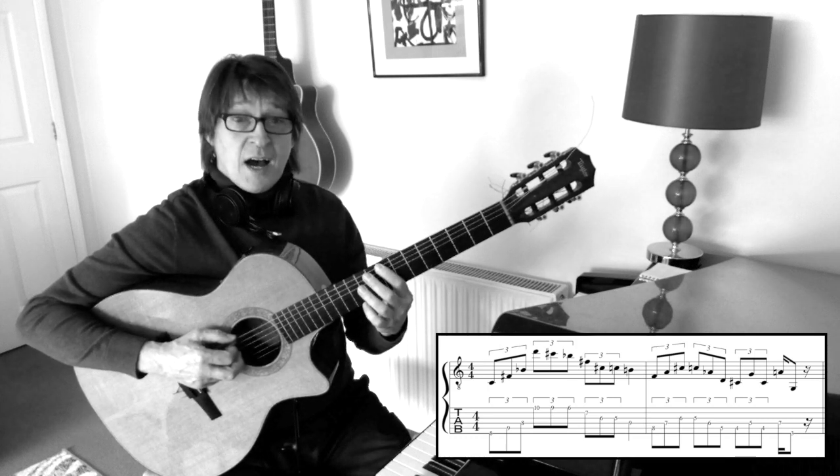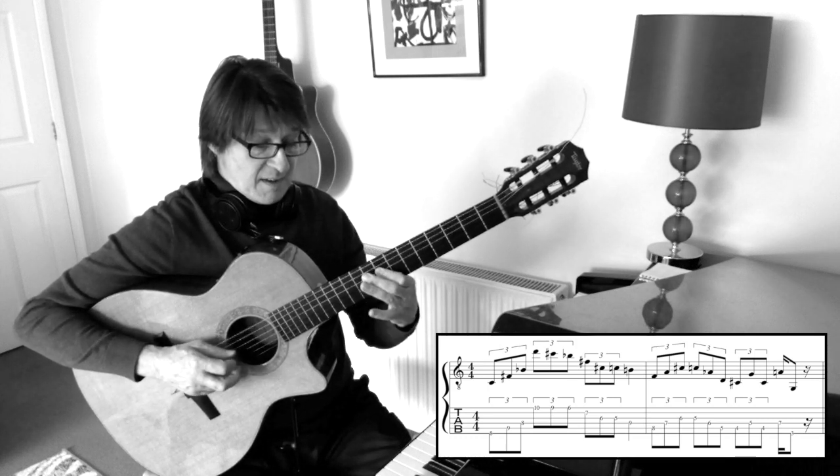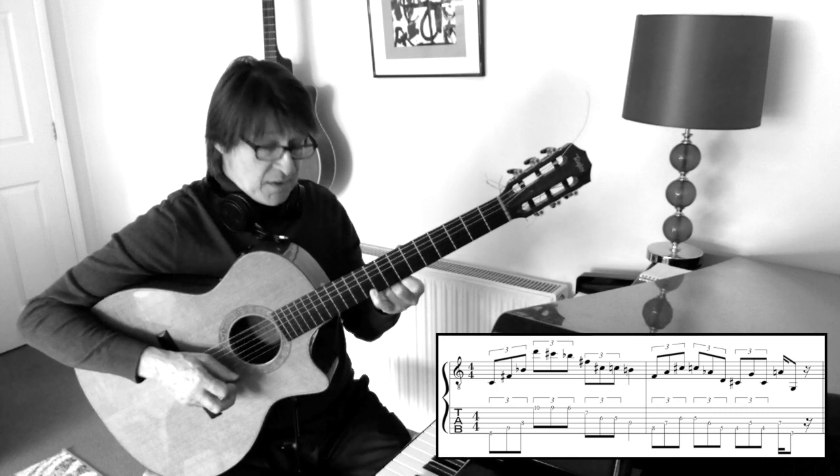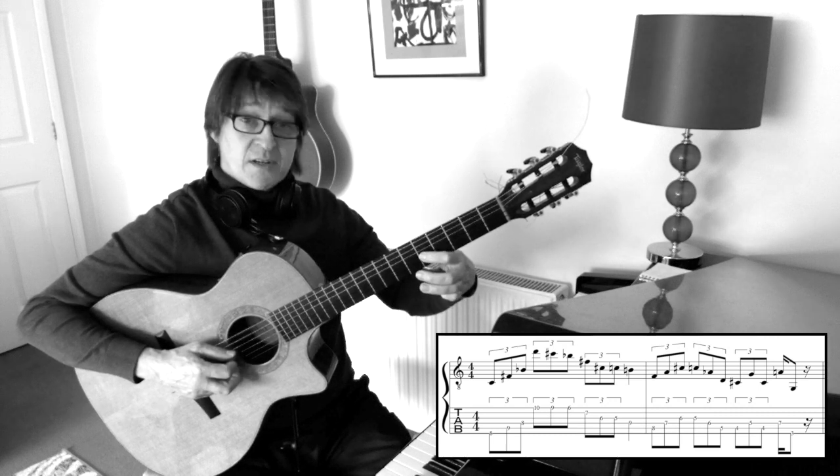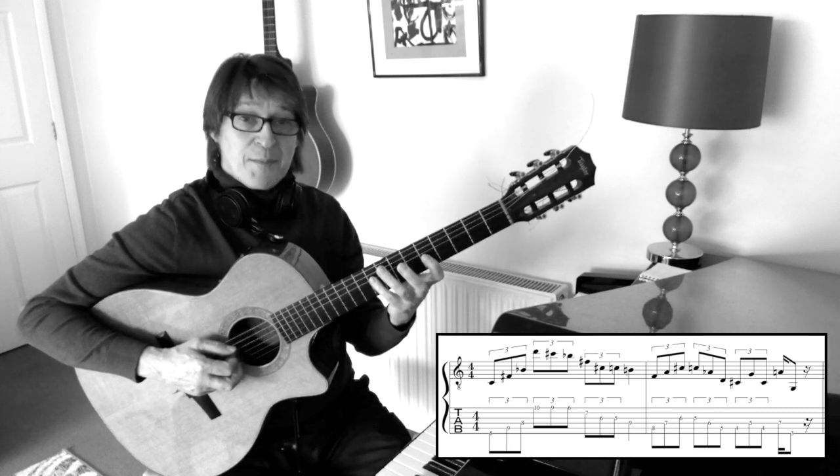Really this is like a sort of C Lydian dominant, and I'm moving over to the 1st string to an F sharp arpeggio. Going down a semitone to the C natural, a semitone to the B natural.